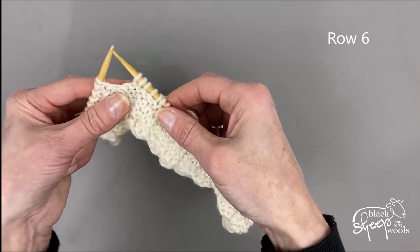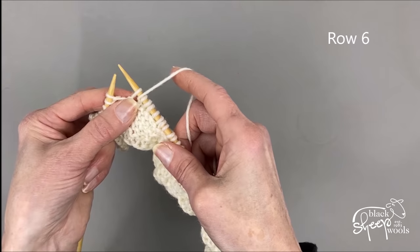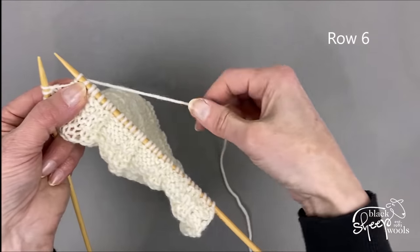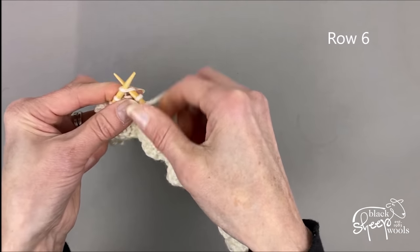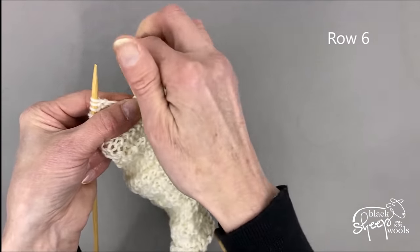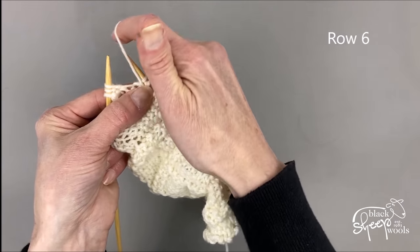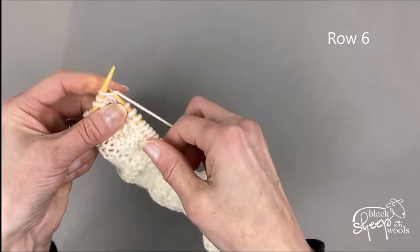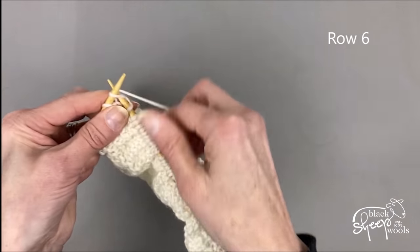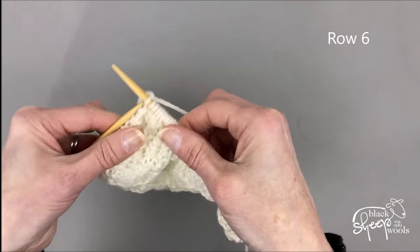I'm going to do the pattern repeat again: bring my yarn to the front, slip a stitch with yarn at the front, take the yarn to the back, knit two stitches. Then bring my yarn to the front, slip another stitch, take my yarn to the back, and knit those last three stitches. That takes me to the end of the row — row six is complete.